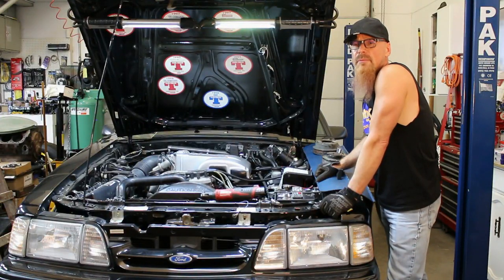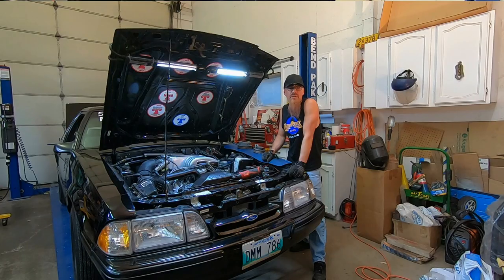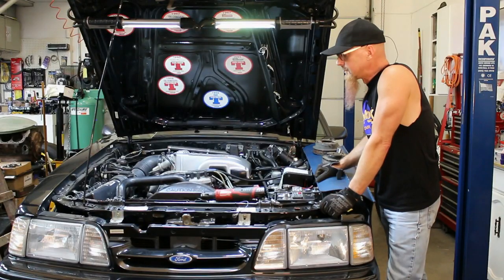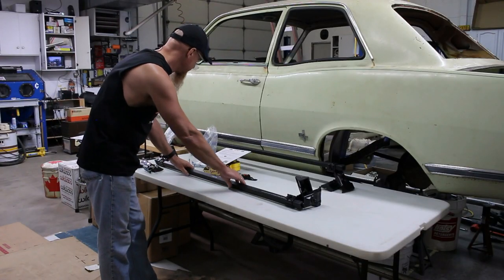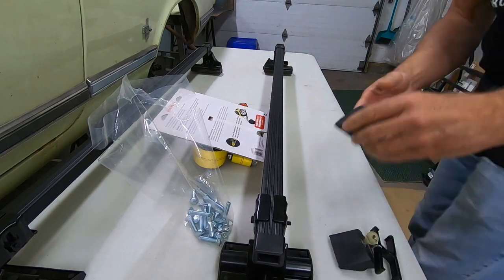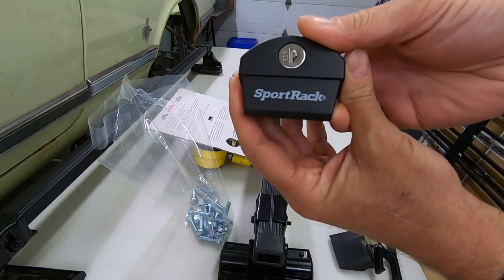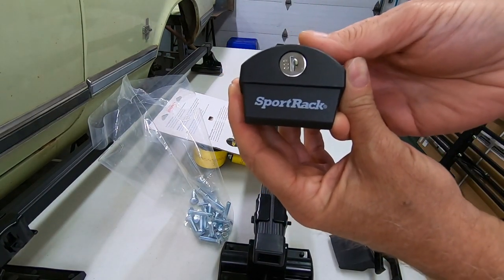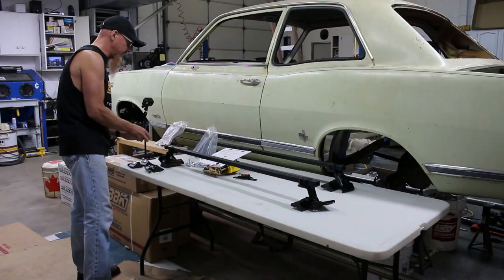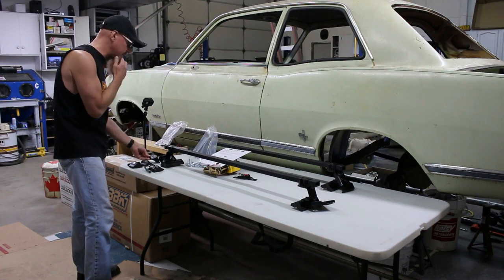Welcome back. Back in the shop again working on the Mustang. The project this time is to try and get a roof rack on the Mustang so I can cart around slicks and shelters and fuel jugs and whatever else won't fit in the car going down the road. The roof rack we got is a Sport Rack, part number SR1003. I'll put a link in the video description if you're interested in a roof rack for your Fox Body Mustang.